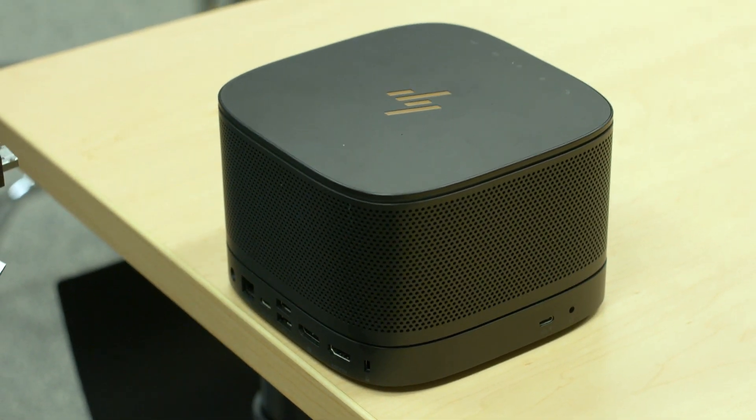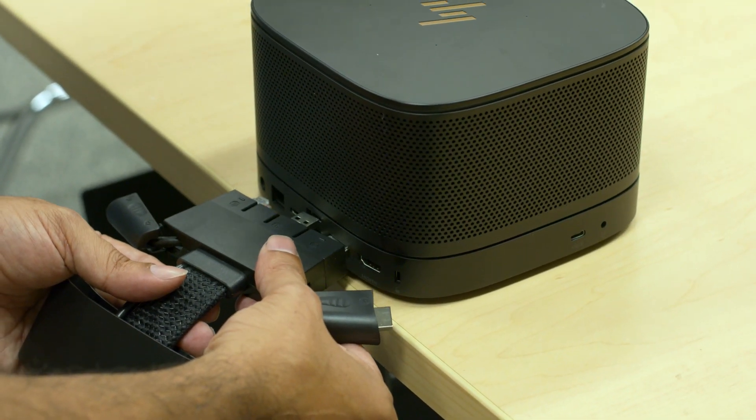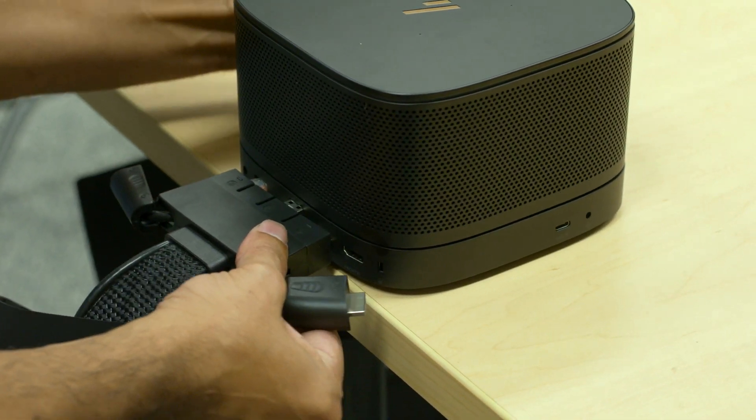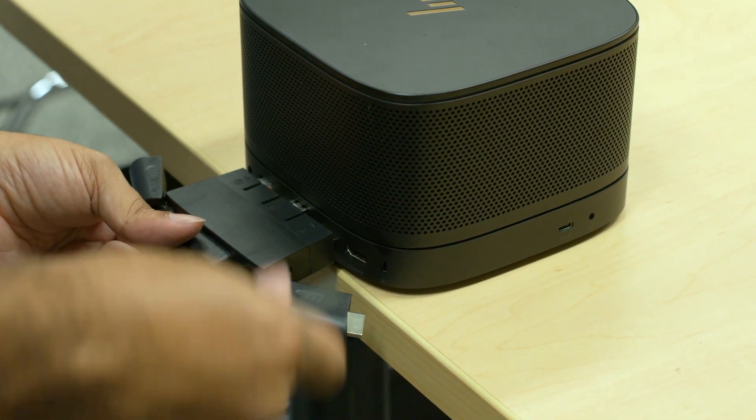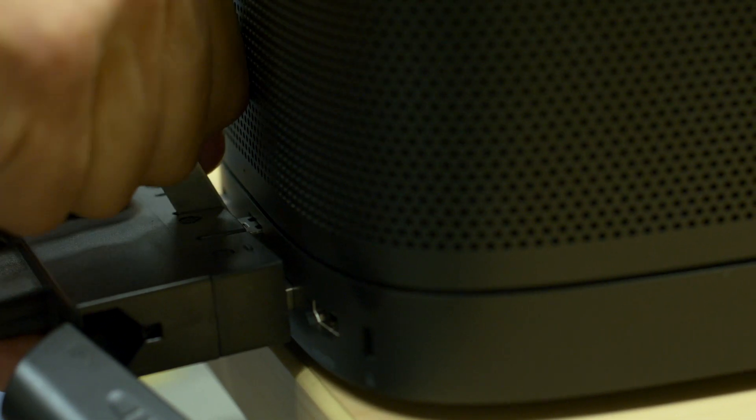When installing the port cable cover, if you try to install it and it gets hung up where it's not a clean, even connection with all the connectors, we have included a little key. Use that key to space the connectors properly, and then push in after they're aligned.